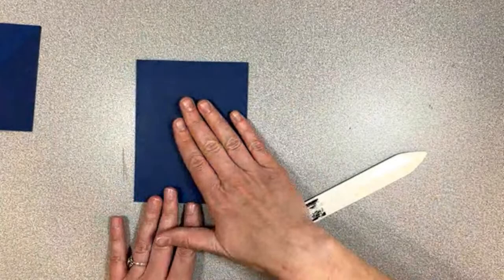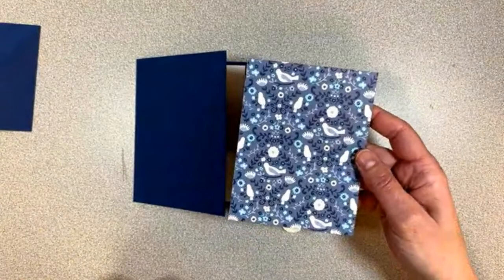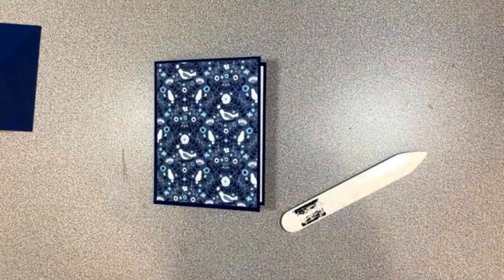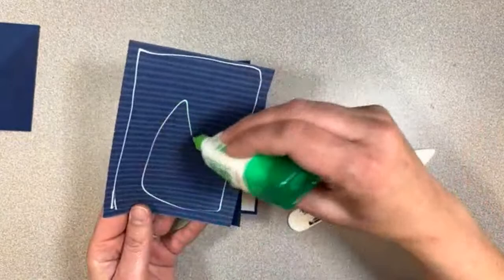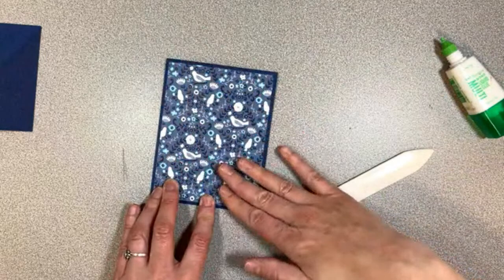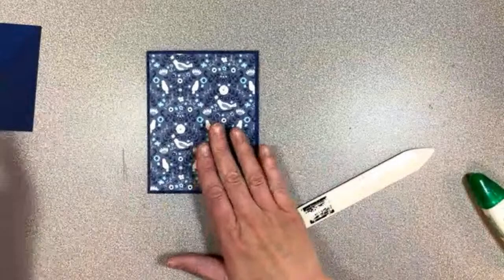We've got that as our card base, and on the front we're going to take our biggest piece of DSP — DSP number one, four inches wide by five and a quarter tall. That's super easy, same as that inside piece — it just gets glued right on the front. I'm just using my liquid glue. I like a little bit of wiggle room; if I need something to be extra firm or if it's 3D, I'll probably use Stamp and Seal Plus.